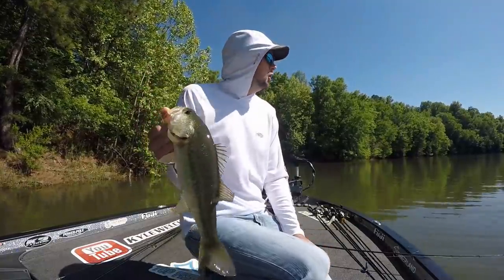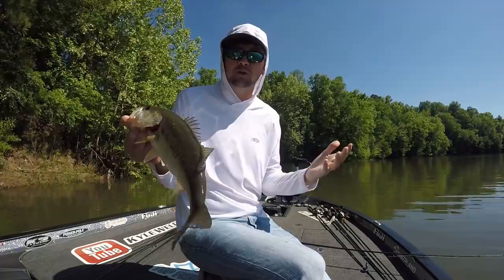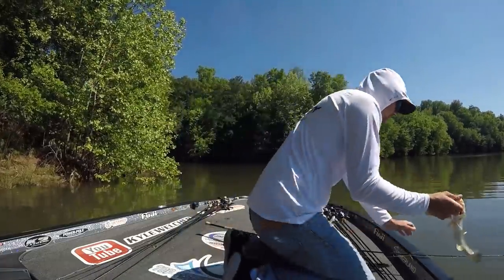Fish number one out of this lake in a long, long time. We're in the very back of a pocket now. Threw up beside some wood. It's real flooded, and there's some wood laying on some flooded grass and rocks. Threw up there and caught one — it's real fat, but it's probably a little male. Not bad.